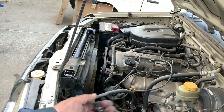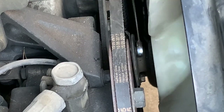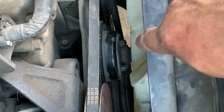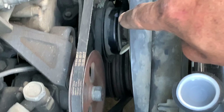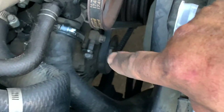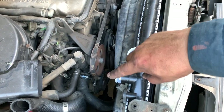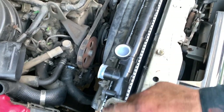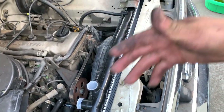Now the fan shroud is on and we can put in the four nuts that hold the fan to the pulley. We didn't need to remove the alternator belt from that pulley — we were able to tighten the four nuts while working around it, though you can remove it if needed. Now we put the upper radiator hose on, then the reservoir, start filling with coolant, check for leaks, and then put the remaining components back on.